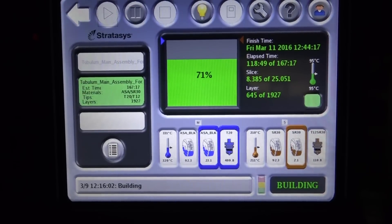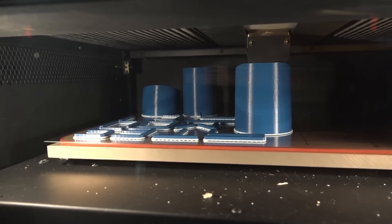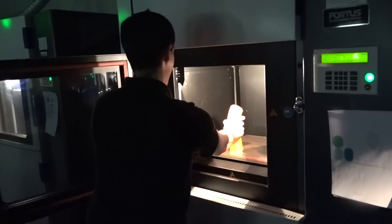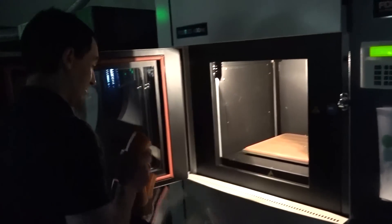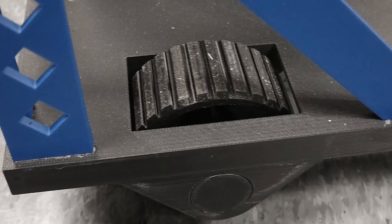The entire assembly could have been produced all at once on the Fortis 900. However, we decided to print it in separate pieces so that we could take advantage of the many colors available to print with ASA. The entire instrument, including the wheels, has been 3D printed with the exception of the cotter pins.